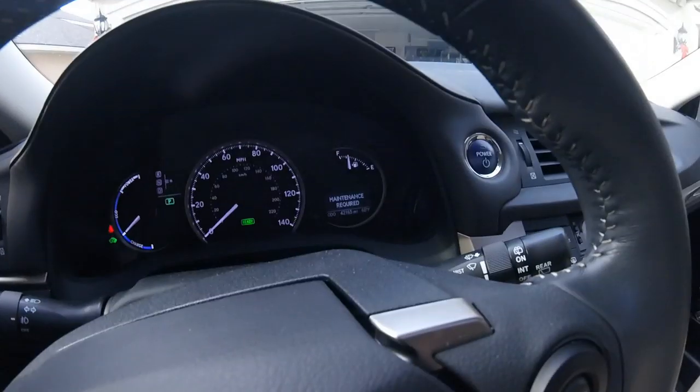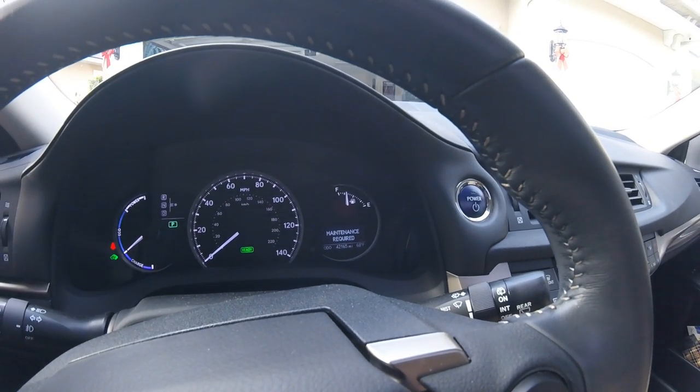The first step of changing your oil is figuring out whether or not you really need to. In these new cars you don't have to worry about how many miles it's been since the last oil change because the car will tell you itself. In this car a little notice pops up that says 'maintenance required.' Lexus is vague about it on purpose so you bring it into the dealer, but we're going to fix it ourselves.